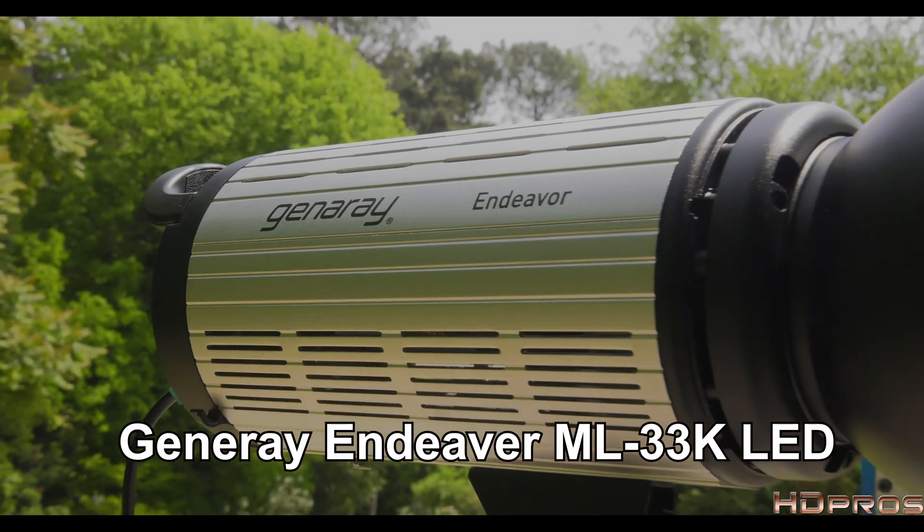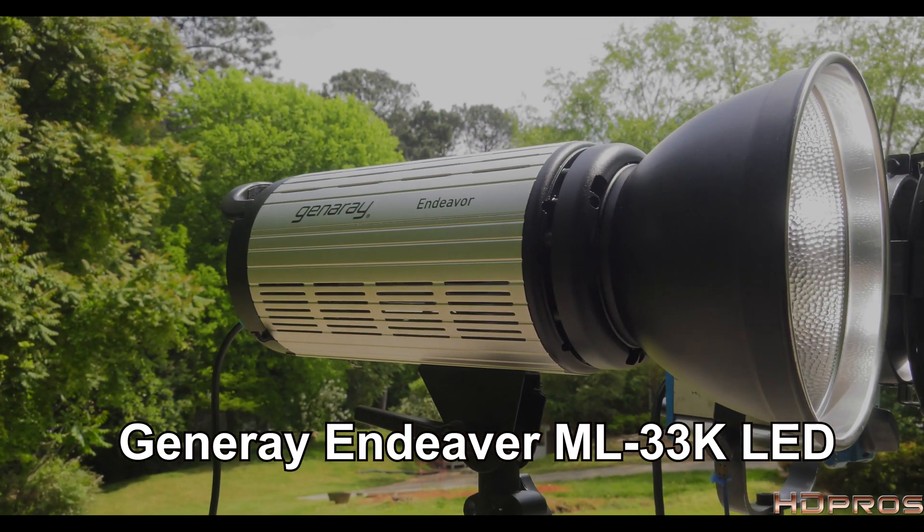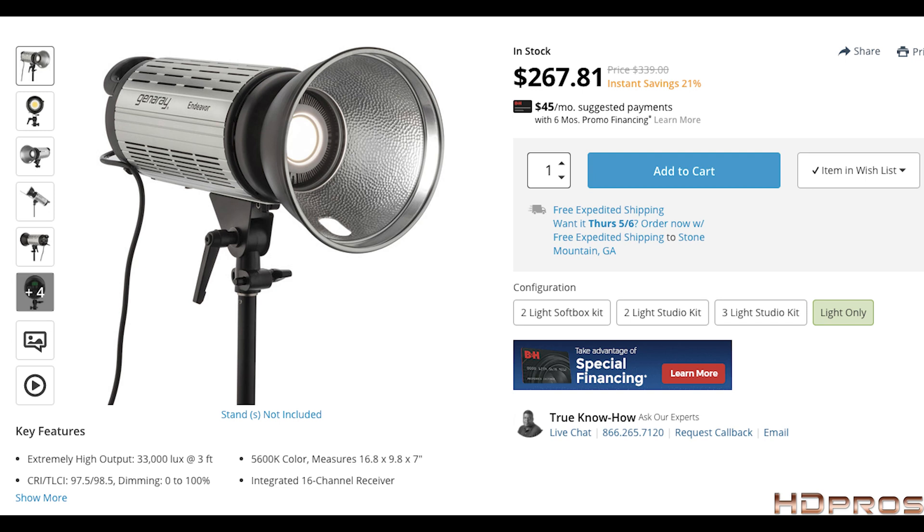Suddenly LED lights are getting great color CRI scores and their output continues to grow. So last week I decided to try out one of the more powerful yet budget-minded fixtures on the market. It's the Generay Endeavor, a 150-watt chip-on-board LED monolight. It's bright, it's daylight balanced, it's inexpensive, and it has a CRI of 97 and costs less than 300 bucks on B&H.